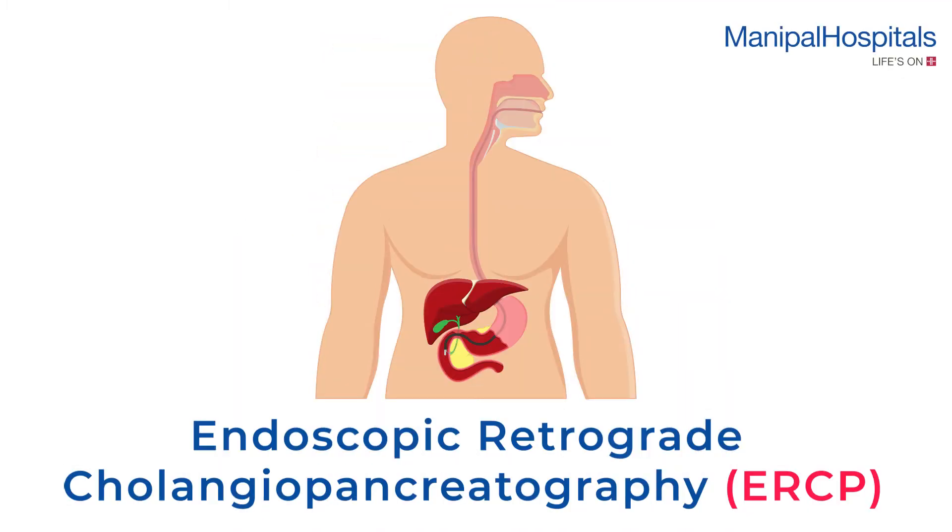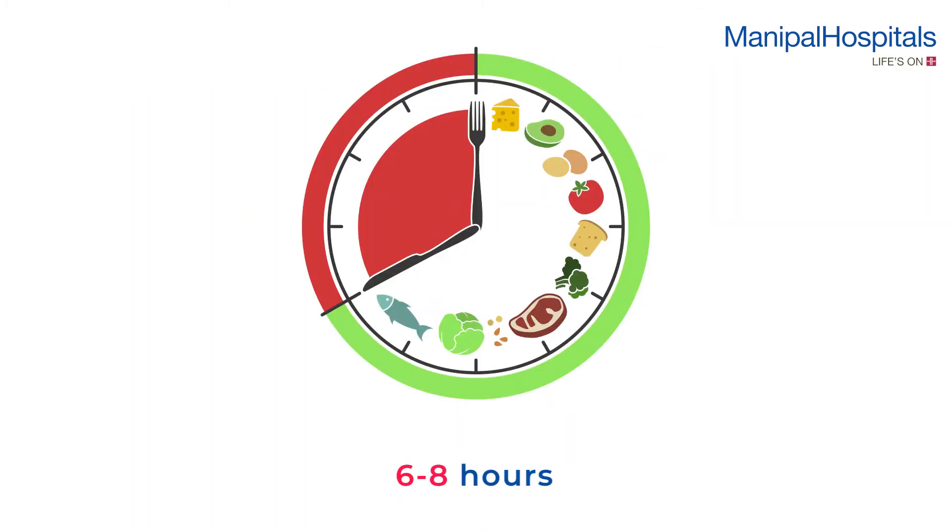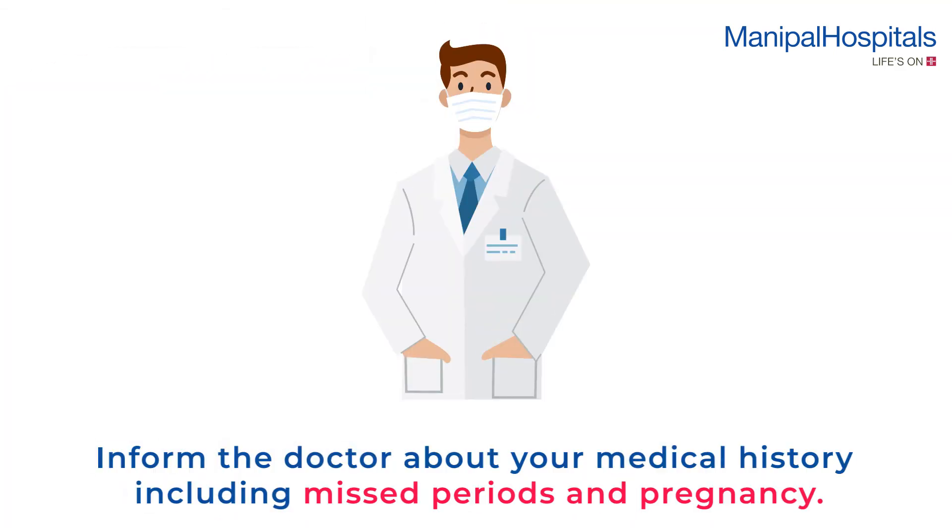An endoscopic retrograde cholangiopancreatography (ERCP) is performed to diagnose and treat problems of the biliary or pancreatic ductal systems. Pre-procedure, a six to eight hour fast is recommended. Please inform the doctor about your medical history, including missed periods and